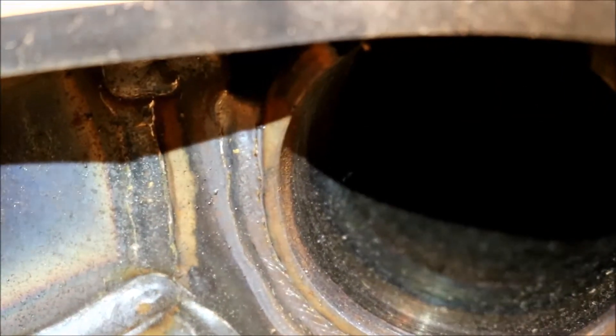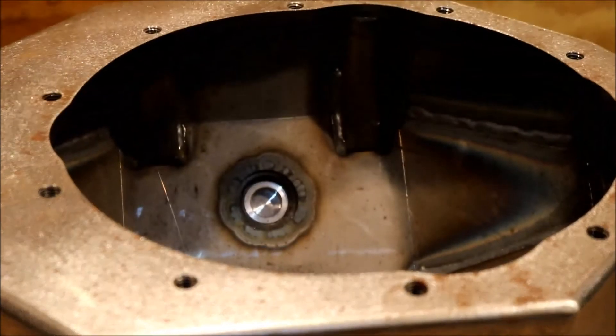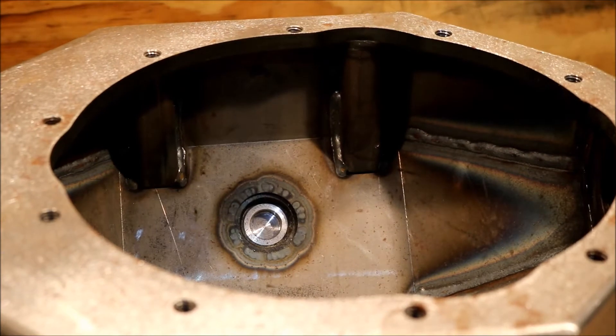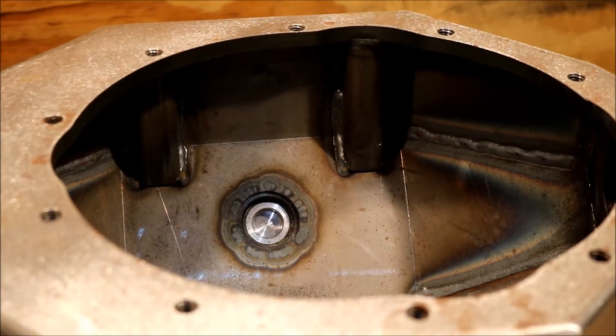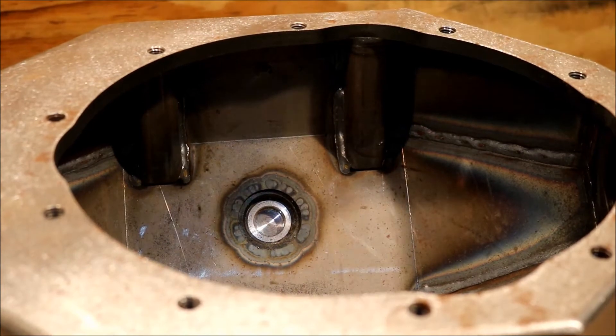This thing is about as solid as it can get. I like them because they tend not to deflect, and deflection is what tears up your center section. If you can take the flex out of the housing, you can stop a lot of damage to the ring and pinion.